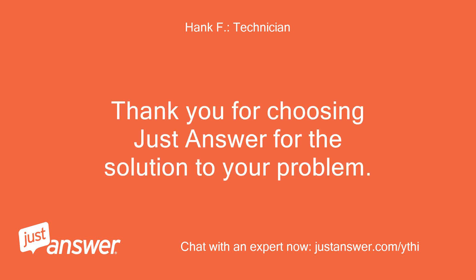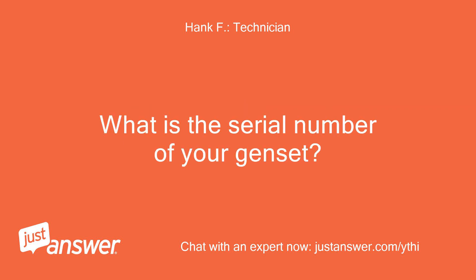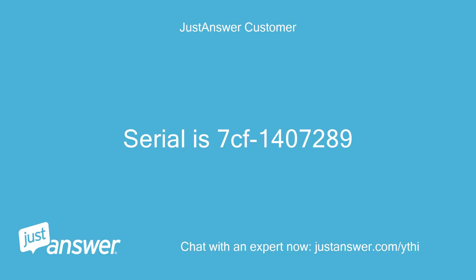Thank you for choosing JustAnswer for the solution to your problem. I am going to assist you with this. What is the serial number of your genset? The serial is 7CF1407289.